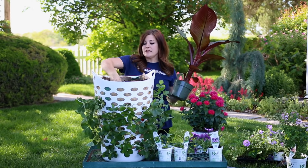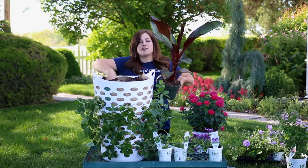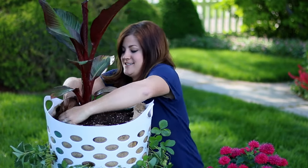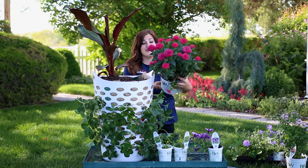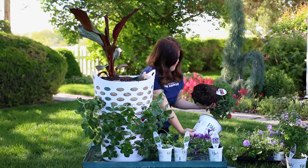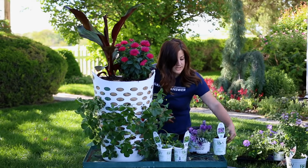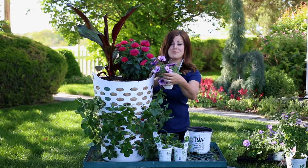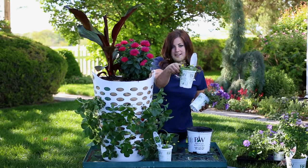I'm going to use a canna for my thriller — this is a dwarf variety so it won't get super big, but it still gives you that really pretty, big, bold foliage. For my filler I'm going to use Ceres monarda — look at that color, it is so pretty, and this plant will bloom all through the summer. For my spillers I'm going to use a Supertunia Bordeaux because I love the color, and a little bit of gold dust for a really cute little yellow trailing accent.